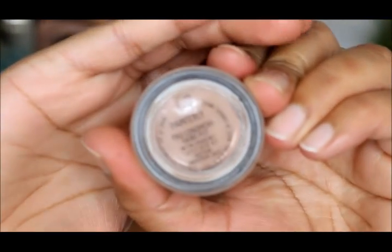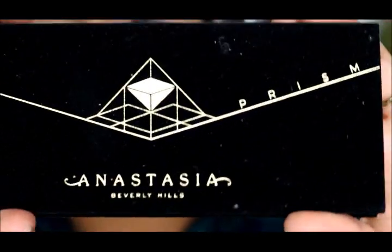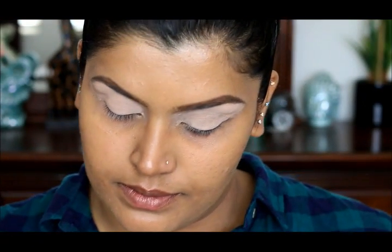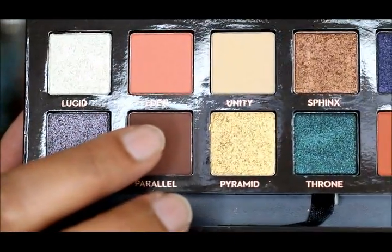I have used a MAC Painterly Paintball and today I'm going to use Anastasia's Prism Palette, which is this palette right here. The first shade I'm going to go with is Eden, which is this shade here.